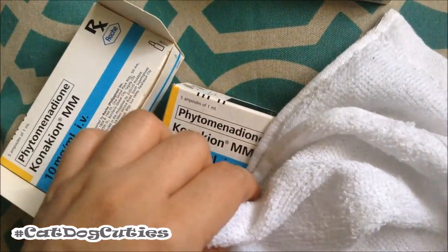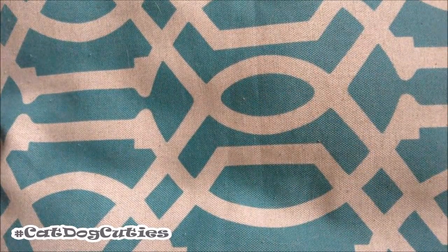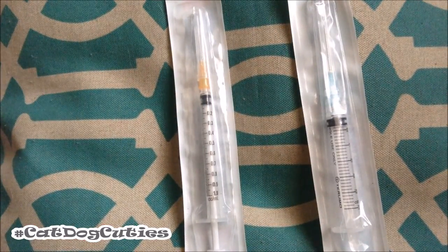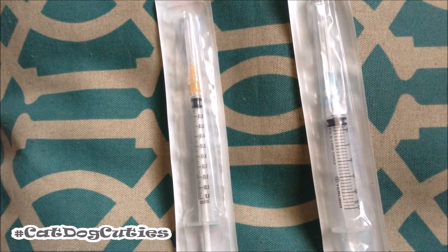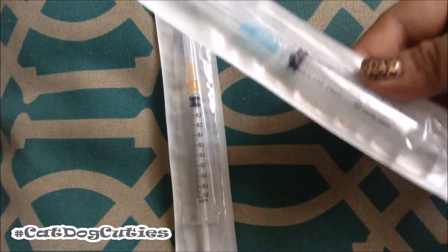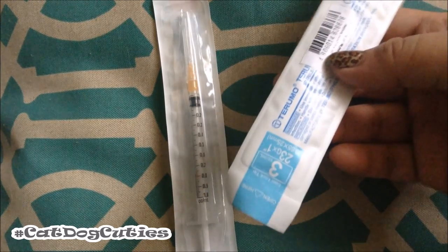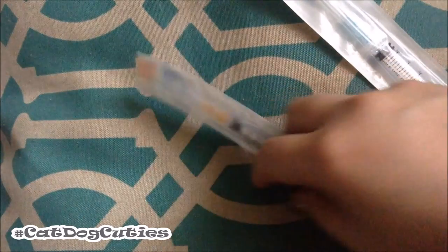For the needles or for the injection, you can use a lot of different sizes. Here are the different sizes. Don't use something like this — this is too big. What I would recommend is this one: a 3cc syringe with a gauge 23 needle. It won't be too big, it won't hurt your dog, and it won't be too painful if you are going to inject it.